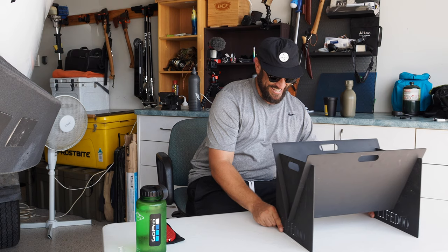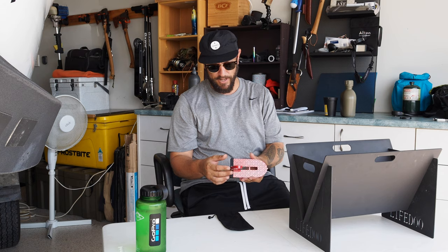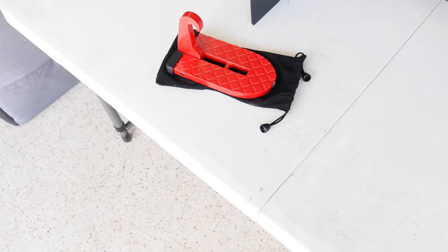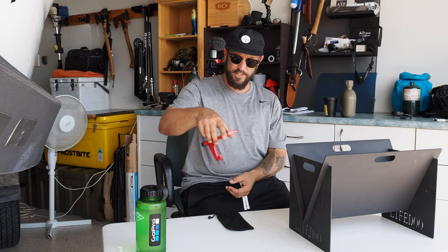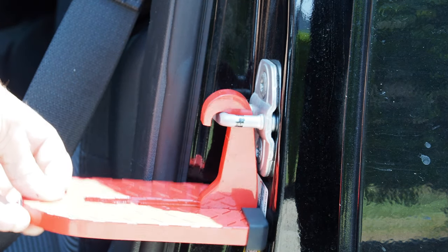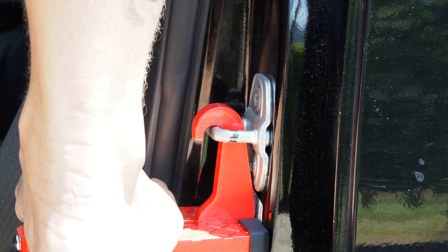The other item we've got here is this SUV doorstep — same company, Life Do. Again, link will be in the description if you're interested. It comes with this little window breaker on it, which I've seen is getting quite popular with heaps of stuff now. Basically, it just clips onto your door latch on the door seal there — I'll get some close-up footage. It just clips in and it gives you a step to get up to your roof rack and sort stuff on and off or whatever.